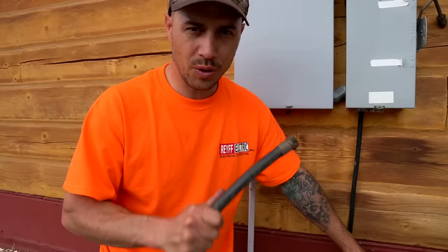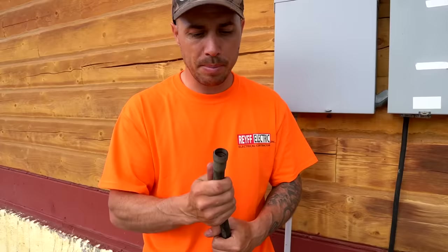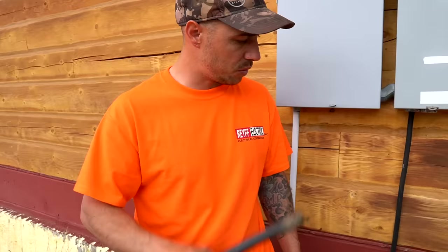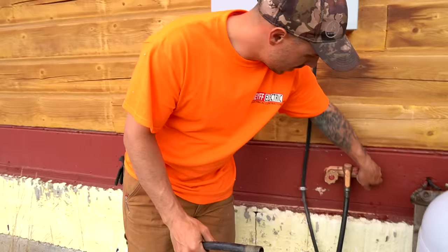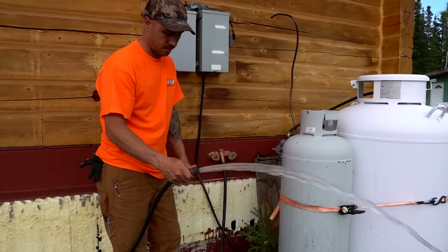That is hot - too hot to touch! Holy cow, that is insane. You might be wondering why you'd want a hot water faucet on your house. The possibilities are endless. For us: we have a big outdoor laundry machine, you could wash your dogs with warm water, clean up paint brushes, pressure wash your truck with hot water - hot water does a way better job cleaning things. We also have a concrete project coming up and need an outdoor faucet for cleanup.